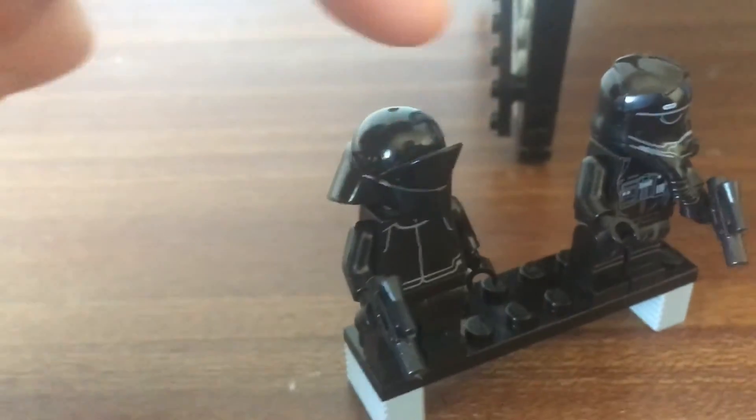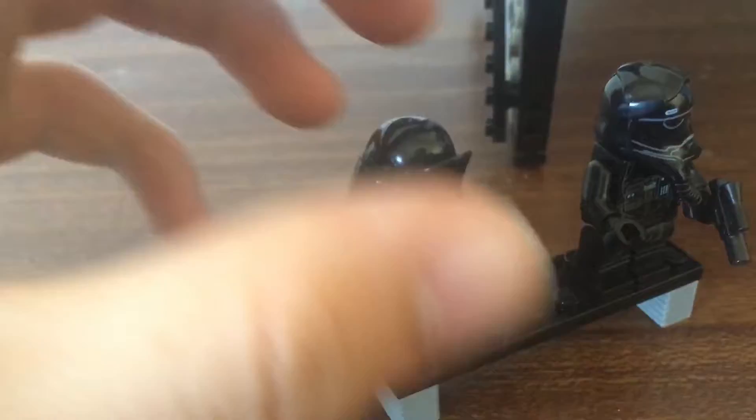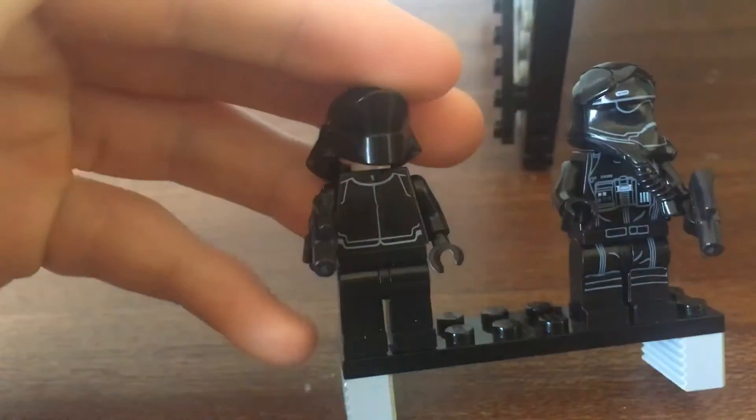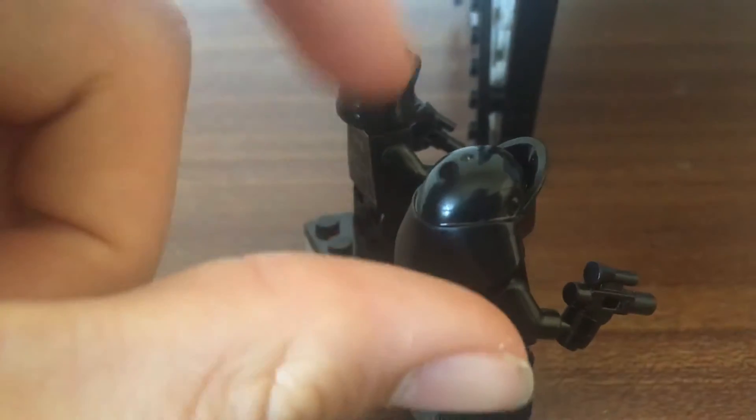Over here we have this minifigure which I've forgotten what it's called. Leave a comment if you know what that one's called, but it's got a face underneath and this funny shaped helmet, which is actually quite nice, nicely moulded and stuff.